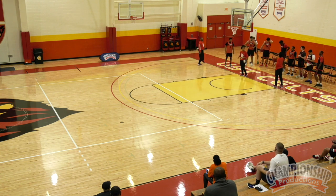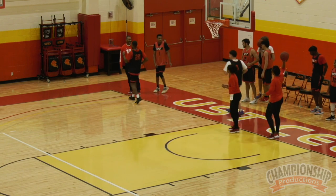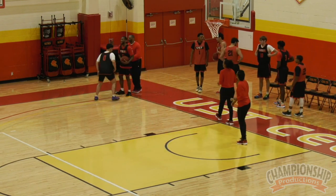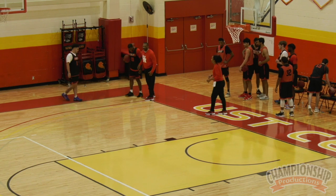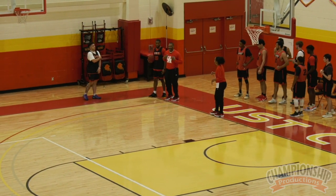Let me get two guys over here. Come on Chris, Chris and Austin. So I'm going to show you real quick — Austin, Chris is on offense and I'm going to be on defense. You're going to watch me. With the mirror drill, we want to be able to sprint ahead and get in front.